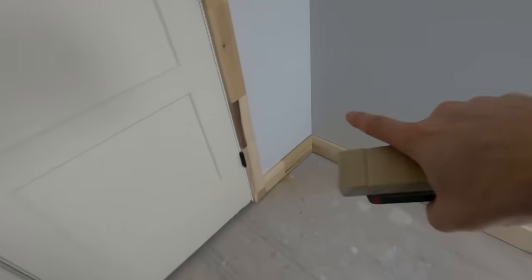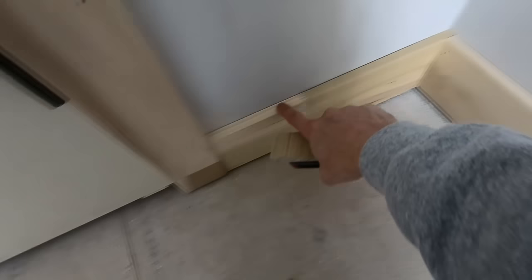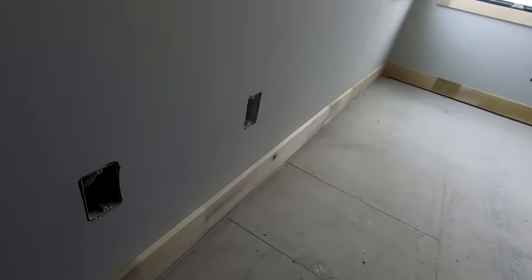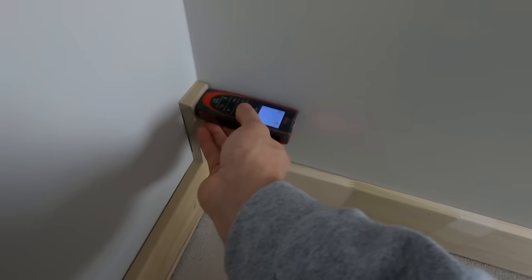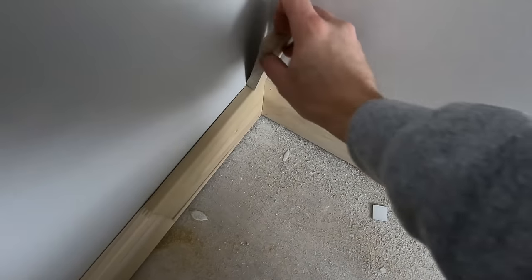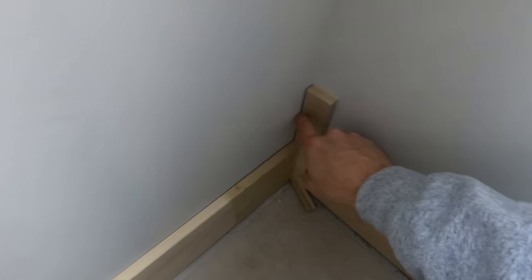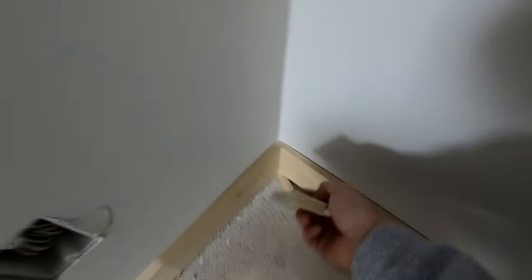So what you do is use that block as an offset whenever you're getting your measurements. For example, this first piece goes all the way through to the wall. On the next piece I need to subtract the thickness of this baseboard. As I'm going around measuring the room, I'm using that block and shooting my laser from it, which gives me my measurements. You go around the room, take that measurement, then move to the next corner and shoot that way, so on and so forth.